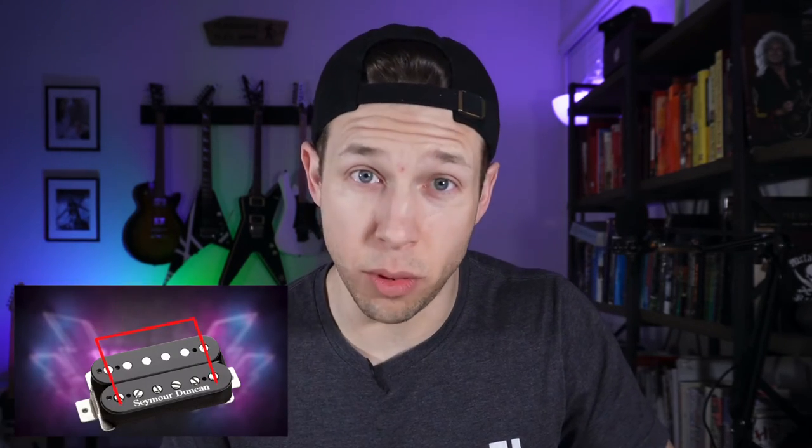So what does all this mean to you? If you have a bridge pickup with single poles, you need to measure. A lot of companies don't call their F-spaced humbuckers trem-buckers, and online listings often don't specify. Here's how you do it: grab your guitar and a ruler or measuring tape. If there's already a bridge pickup in there where the poles line up with the strings, measure it — from the exact middle of the first pole to the exact middle of the last pole. If there's no pickup, just measure the string distance where the bridge pickup would sit, from the middle of the low E to the middle of the high E. Keep in mind there's no actual standard to these distances, so whatever you get is what you work with.